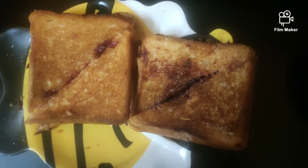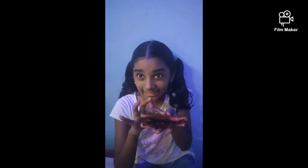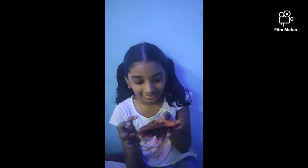Ta-da! The beetroot sweet or halwa sandwich is ready. We can taste it. Wow, yummy! So nice! It tastes really good — maybe a hint of sesame. Yummy!